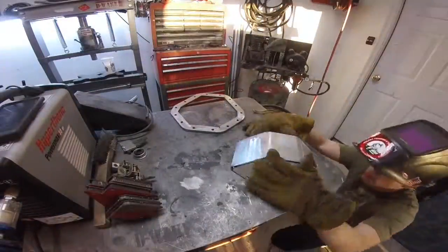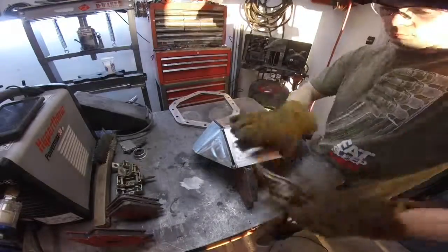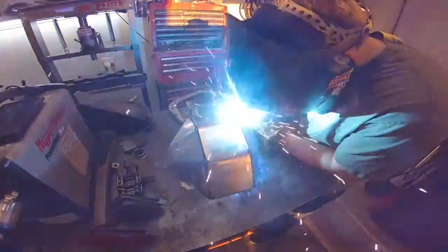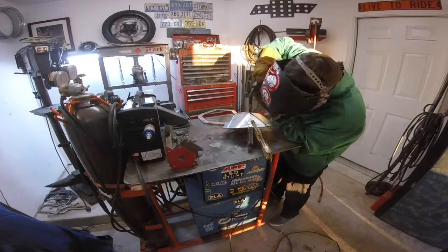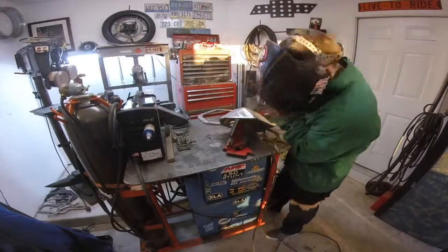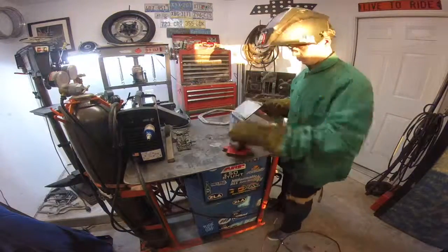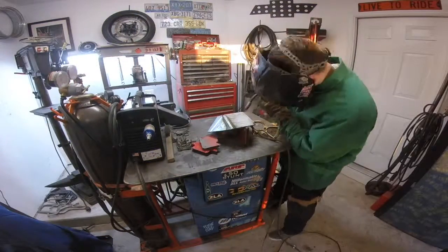Once I got it tacked on the outside I just flip it over and I'm going to put some tacks on the inside hopefully to prevent it from warping. Once you get it all tacked up and you're ready to start welding, you really need to make sure that you weld maybe two passes — two little strips — and then let it cool. It got pretty hot on me a couple times, so I'd give it like 30-45 minutes and then weld a few more strips.